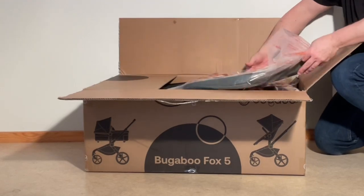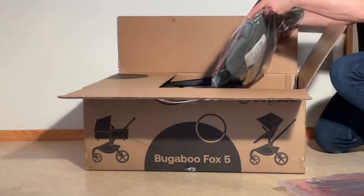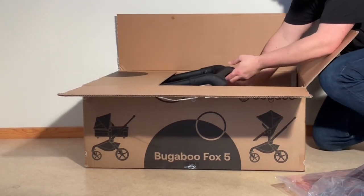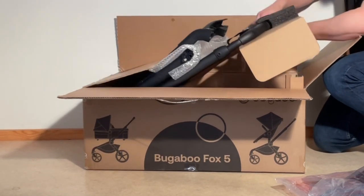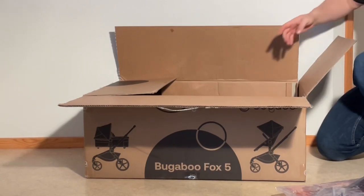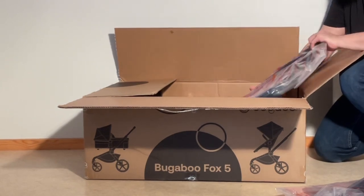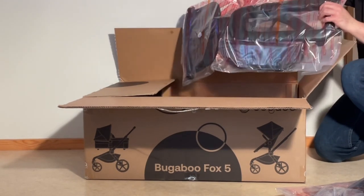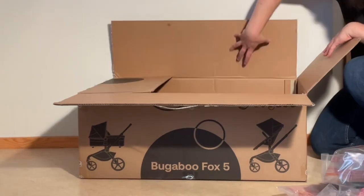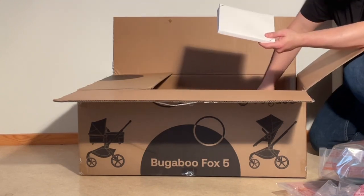Let's see what we got. We have a canopy, seat fabrics and some ribs. We have the main body of the chassis, rear wheels, plastic elements for the seat frame when you have a seat on it, and front wheels.